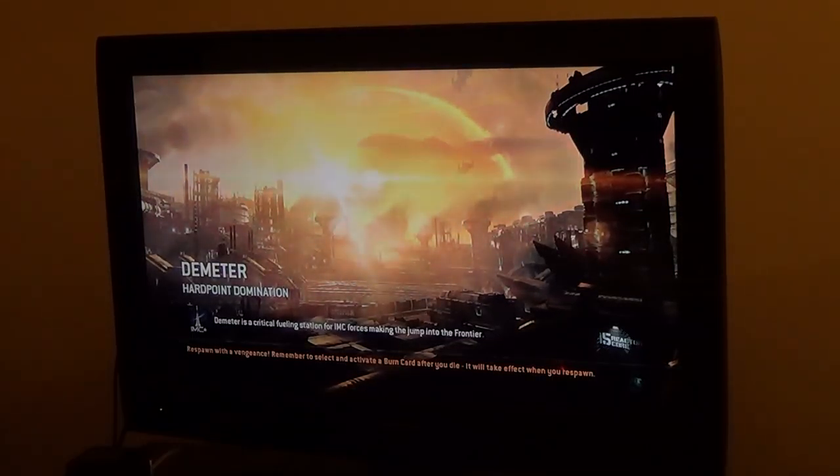Now, of course, Titanfall takes a hundred fucking years to load a match.